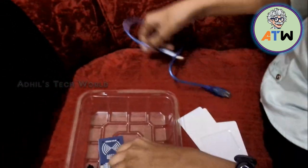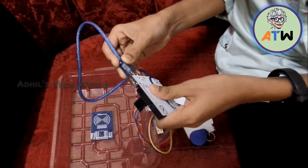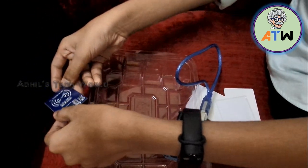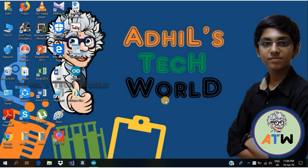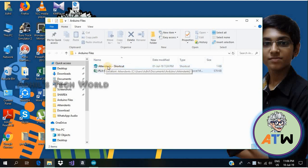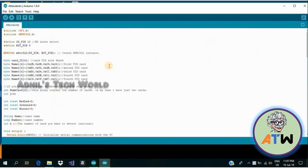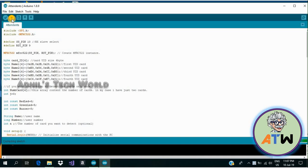First I am going to connect this Arduino Uno to my computer. Now I have connected it to the laptop. I am going to open the code. I have done all the coding, so now I am going to upload it to the Arduino. It is uploading now — and it has uploaded.